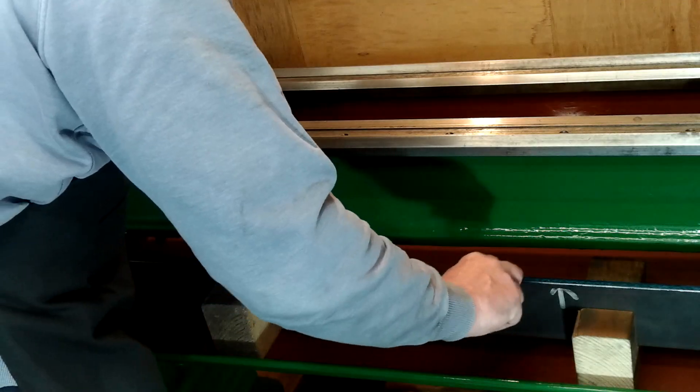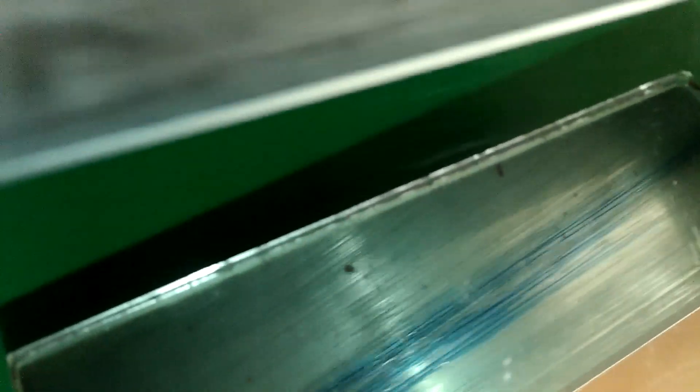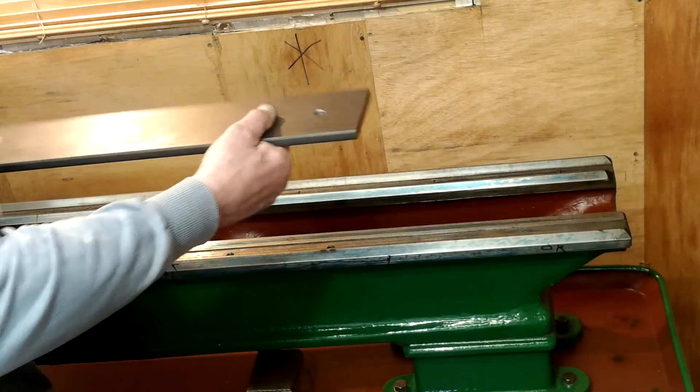As I stated earlier the bedway has to be set without any twist, and since placing the lathe in its final resting place — well, at least I hope it is — I've been keeping an eye on it so it should still be okay.